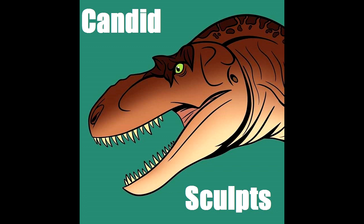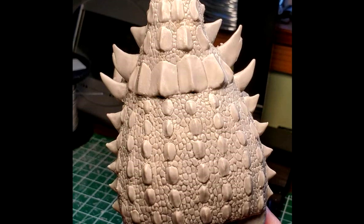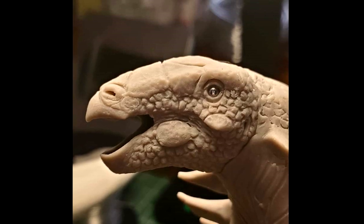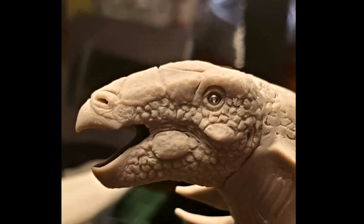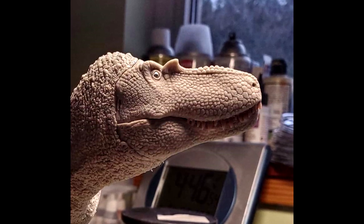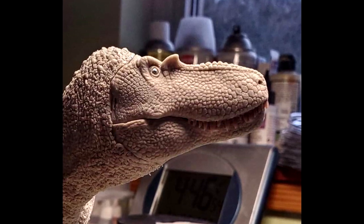I also wanted to show some current work from Candid Sculpts, as it's been a little while since I showcased their work. First is a look at the detailing of their upcoming Edmontania — fantastic scaling, as per usual from Candid Sculpts, another high quality sculpt from their department. They never cease to amaze me with their detailing. Even the head sculpt is breathtaking. But the model I'm even more excited about is a sneak peek of their current work on an Albertosaurus — look at the scaling and overall face detailing.